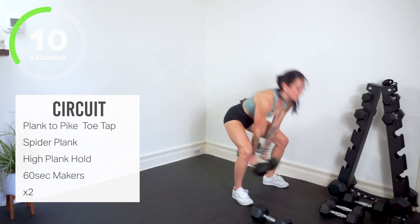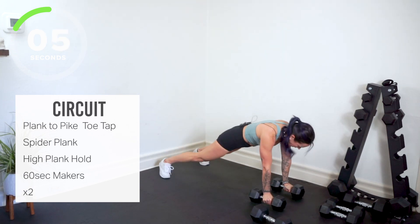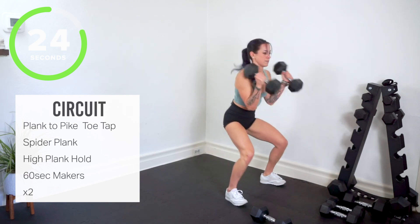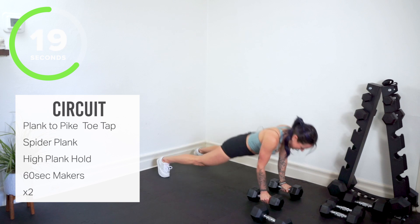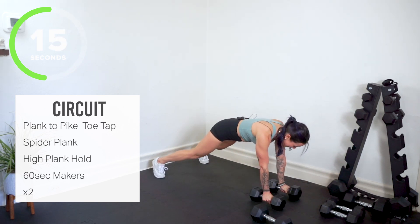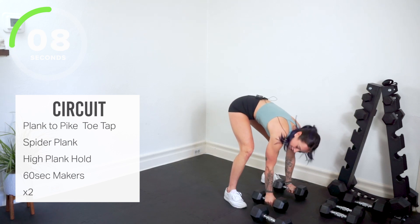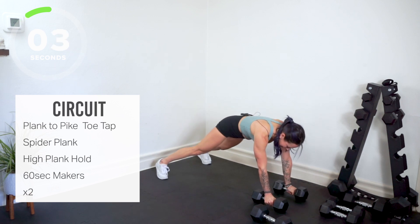Keep going, keep pushing. Jump it in, stand and press. We're gonna start it over. Stay in your maker. We go back to our plank to pike with the toe touch — five seconds here.